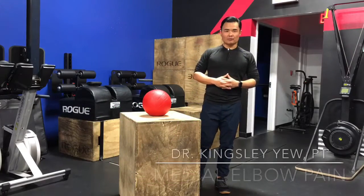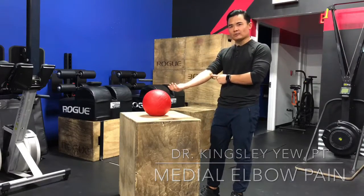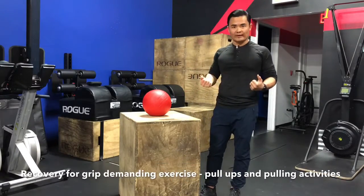Hey everyone, Kingsley here. Today I'm here to talk to you about medial elbow pain and what you can do to help alleviate it. Medial elbow pain is just a pain that you may have along the inside of your elbow. It may come along with some grip intensive exercises such as pull-ups or a lot of pulling activities.